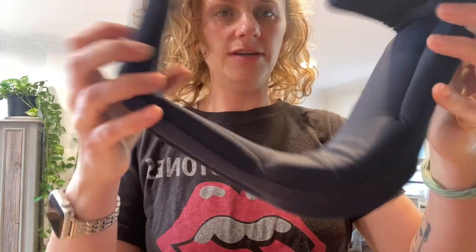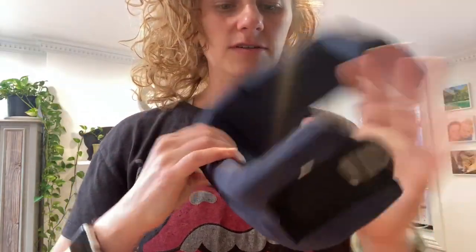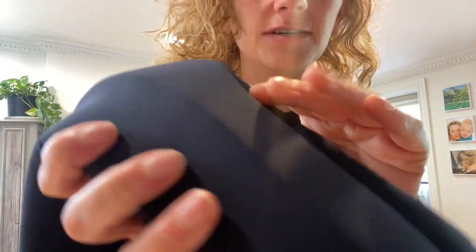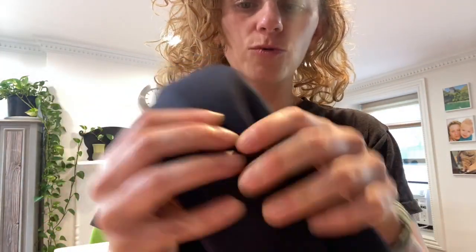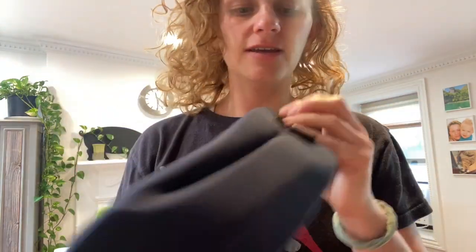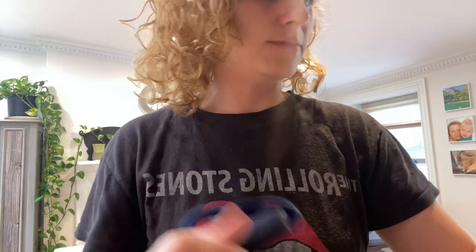This is the neck brace. The material is super soft. I love how it's spongy, but the cover is really soft and nice, so it's gonna be comfortable on the neck. And then there's this more rigid construction in the middle here that's hopefully gonna keep the neck up straight.